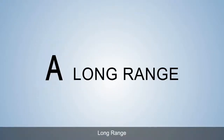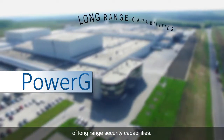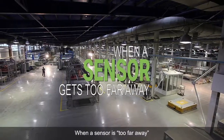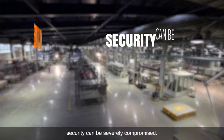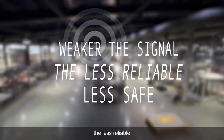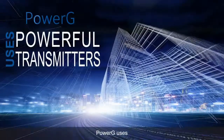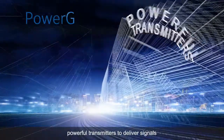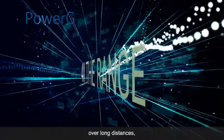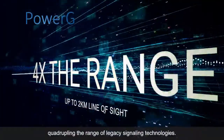A. Long-range. PowerG is at the cutting edge of long-range security capabilities. When a sensor is too far away from the home panel, security can be severely compromised. The weaker the signal, the less reliable and ultimately safe the system is. PowerG uses powerful transmitters to deliver signals from sensor to panel over long distances, quadrupling the range of legacy signaling technologies.